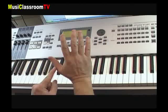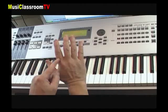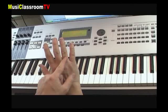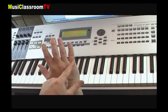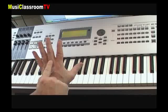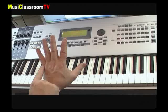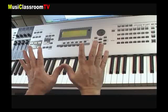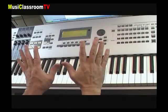Le pouce porte toujours le chiffre 1, l'index le 2, le majeur le 3, l'annulaire le 4, et l'auriculaire le 5. Même chose pour la main gauche : 1, 2, 3, 4 et 5. Ce doigté se place au-dessus ou au-dessous des notes et indique ainsi le numéro de doigt qui doit être utilisé pour chacune des notes.